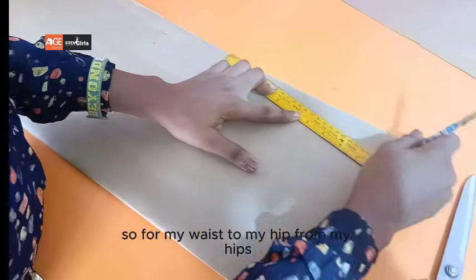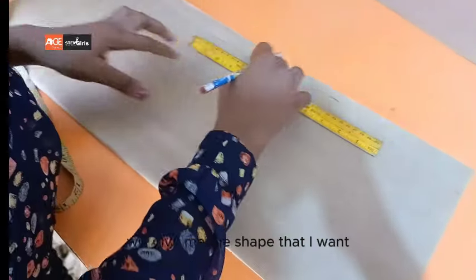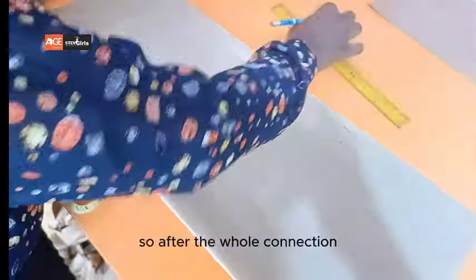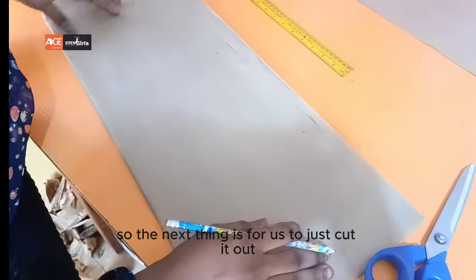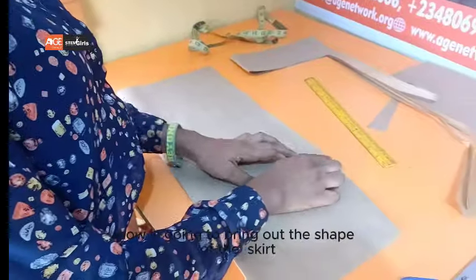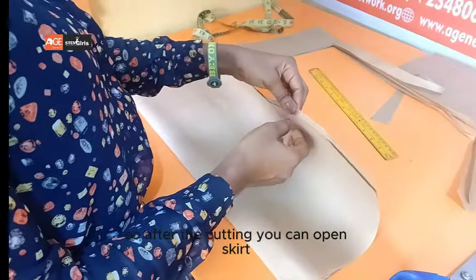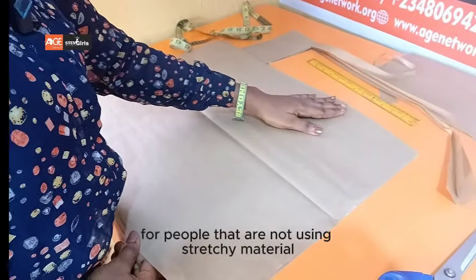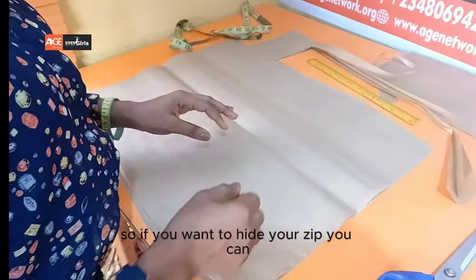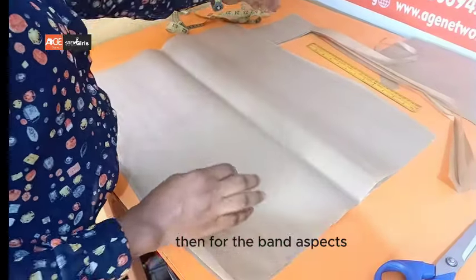From my waist to my hips, then from my hips to my knee line — that will give me the shape that I want. After the whole connection, this is how it's going to look like. The next thing is to cut it out. You can see how it's going to bring out the shape of the skirt. After the cutting, you can open the skirt and this is how it's going to look like for people that are not using stretchy material.